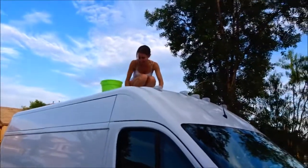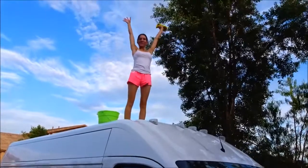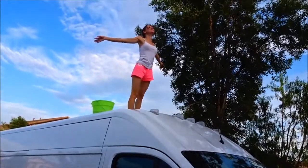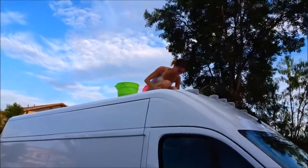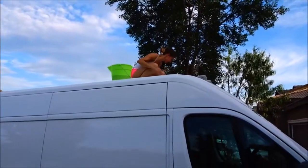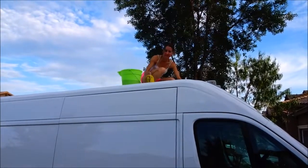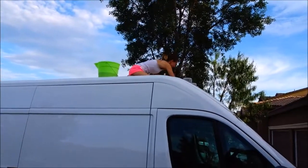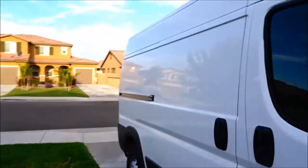Hi everybody, welcome to another day. When you have a van, there's chores to be done. Van girl on the roof of the van — I'm queen of the world, the wind catches up every time. We're getting ready to put the roof rack on the van and the solar panels on the van. When we went up there we saw that this roof probably hasn't been detailed since this van was built. I had washed the rest of the van today — it's had its first bath since it came home with us.